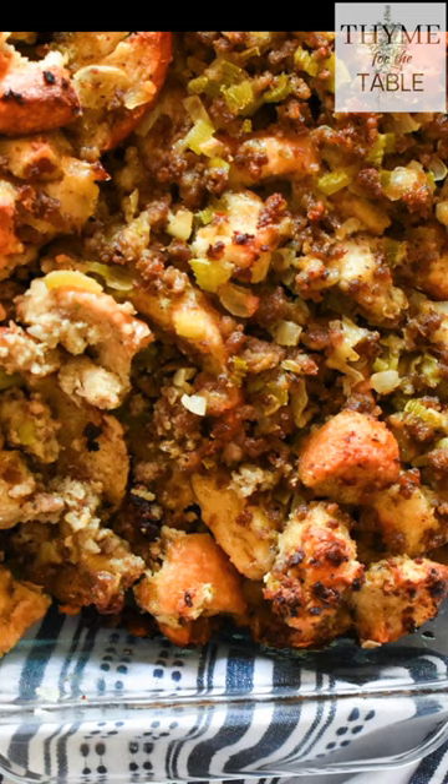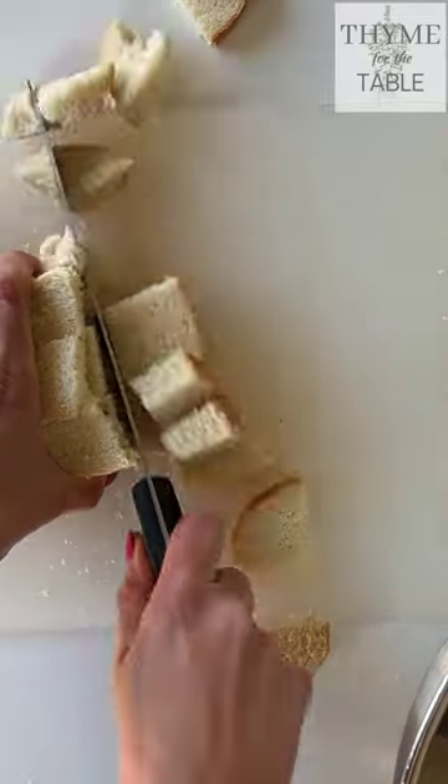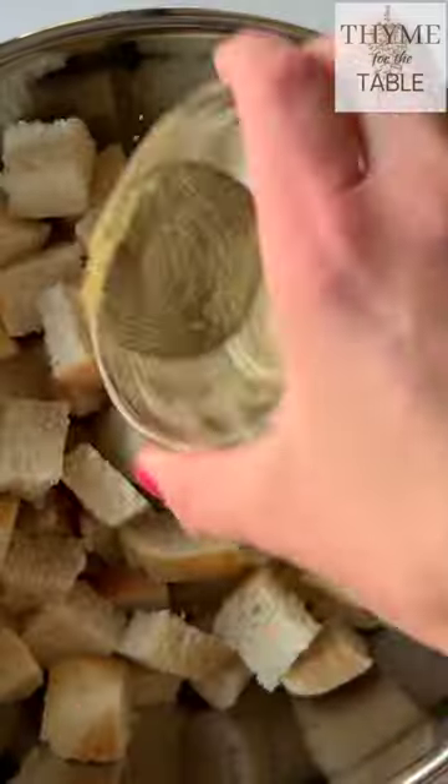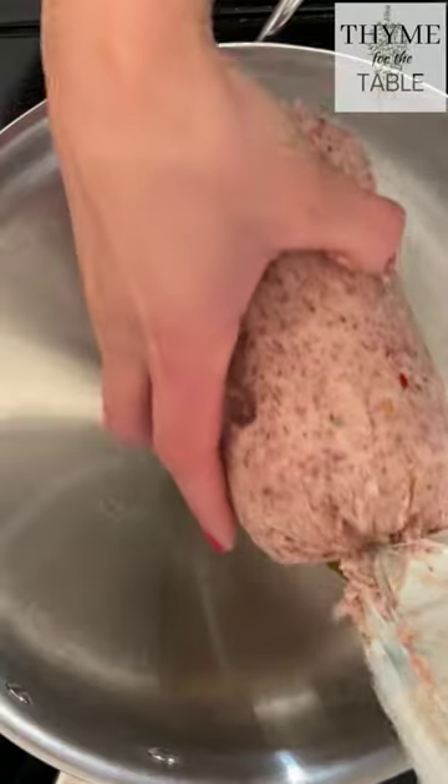Throw the boxed stuffing away because making your own old-fashioned dressing is easier than you think. Cube some white sandwich bread, add salt, pepper, and poultry seasoning to the bread, then chop the onion and celery into small pieces.